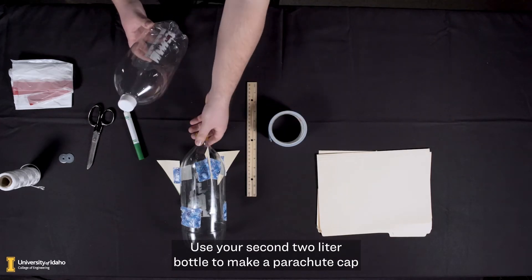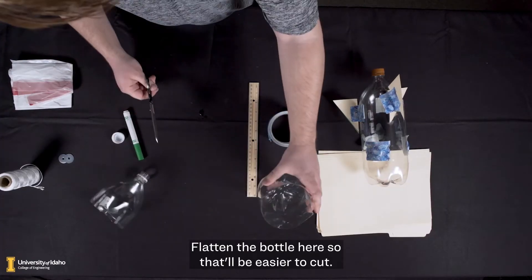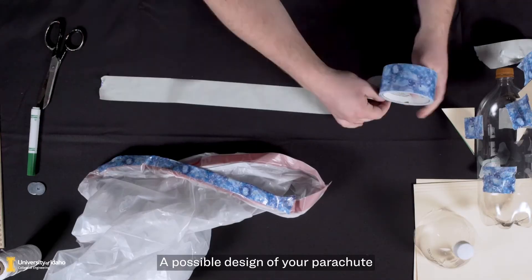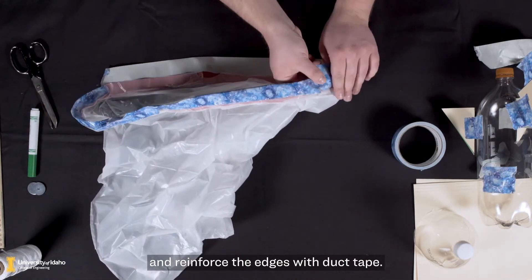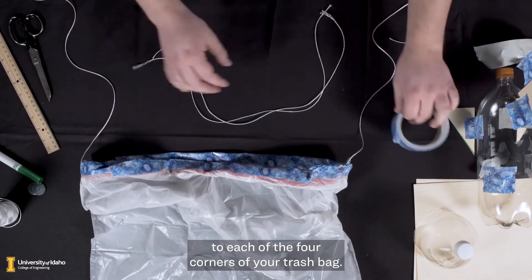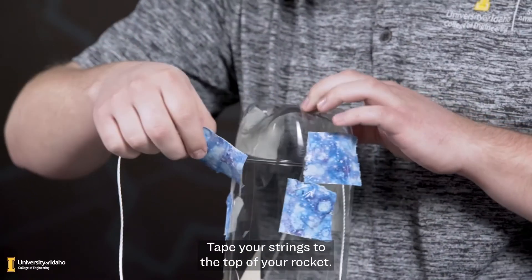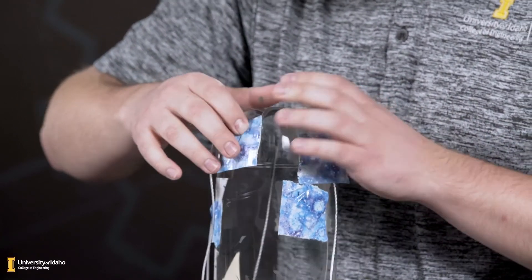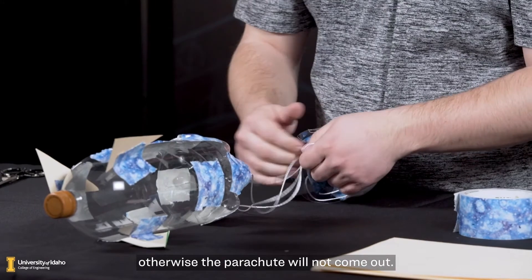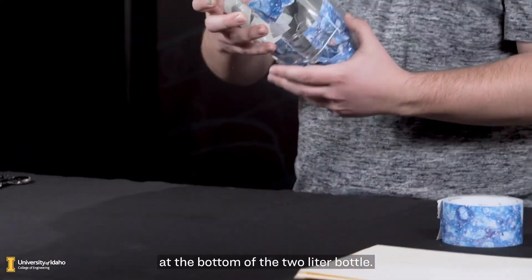A parachute will slow your rocket's descent to the ground. Use your second 2 liter bottle to make a parachute cap by cutting the top third off of the bottle — flatten the bottle first to make it easier to cut. A possible parachute design is to take your trash bag and reinforce the edges with duct tape. Tape a string about 2 feet long to each of the four corners of your trash bag, then tape your strings to the top of your rocket. Roll your parachute and place it in the parachute cap, but not too tightly, otherwise the parachute will not come out. Place the parachute cap over your rocket at the bottom of the 2 liter bottle.